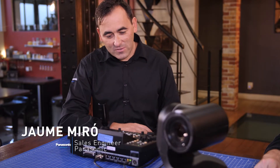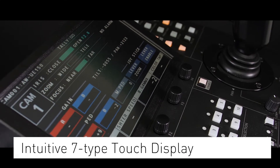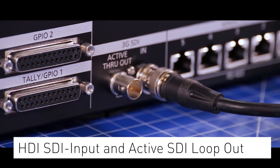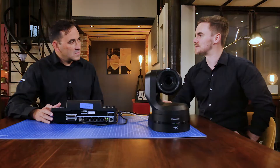Probably the first thing that you will notice about this new controller is the big display. This is a seven-inch touch display where you can access all the menus in the cameras. It's also multi-purpose because not only is it a touch display, but with the new SDI input, you can actually see a feed from a camera or from a vision mixer as well. So the operator, for the first time with a control panel, can see what they're doing.